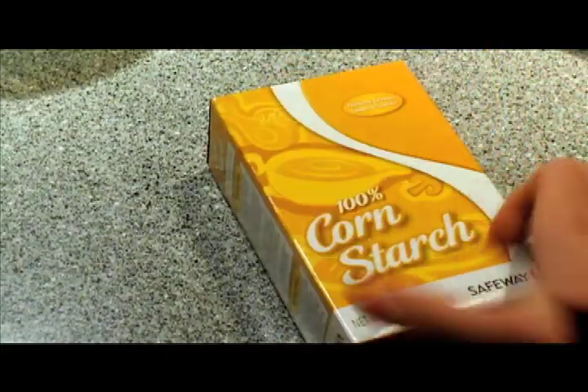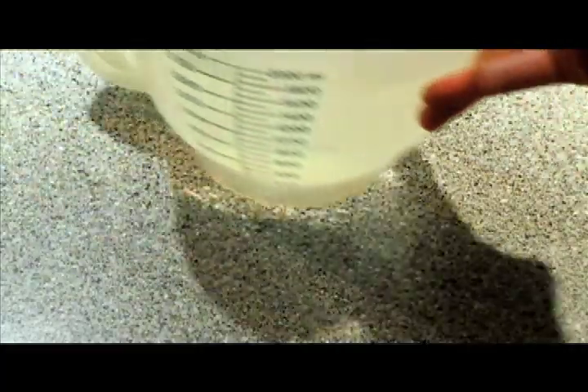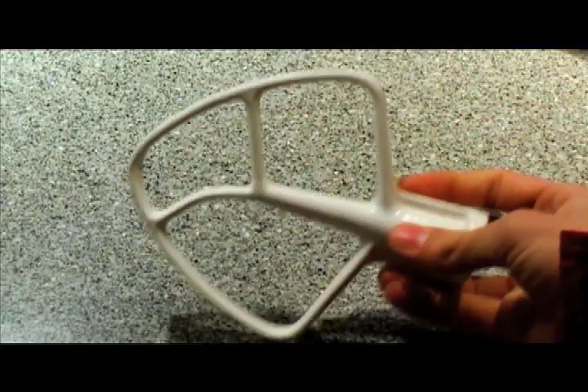We are going to need corn starch, food dye — we're going to be making blue today — water, and a stand mixer. You can do this with your hands, with an attachment that's like this, or something like it.